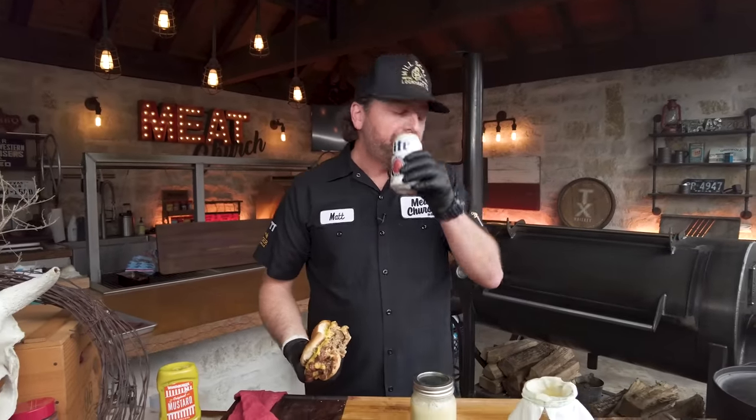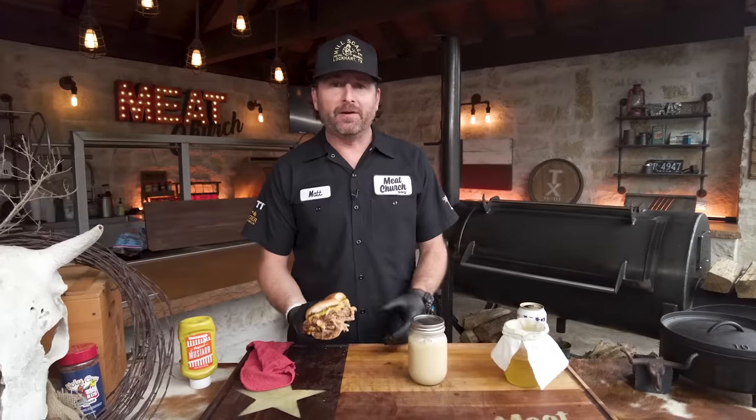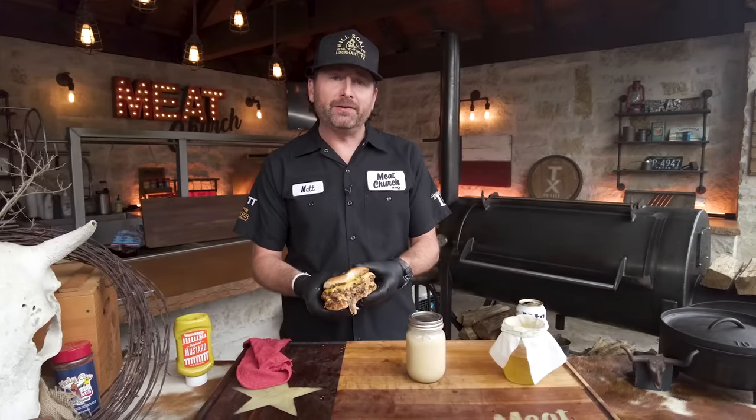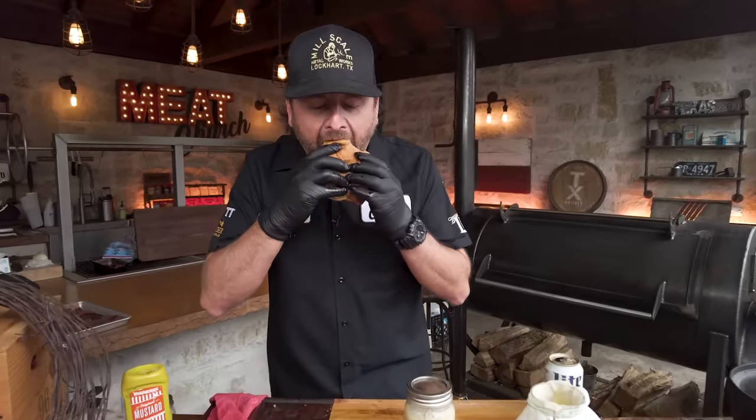I ain't mad at it. Oh my God. That might be the best hamburger I've ever had in my life. Good lord, that's good. Well, we'll start our diet next week. If you guys like this stuff, like and subscribe to our channel — our team is working hard to put out outdoor cooking videos for you guys every week. See you all next time.